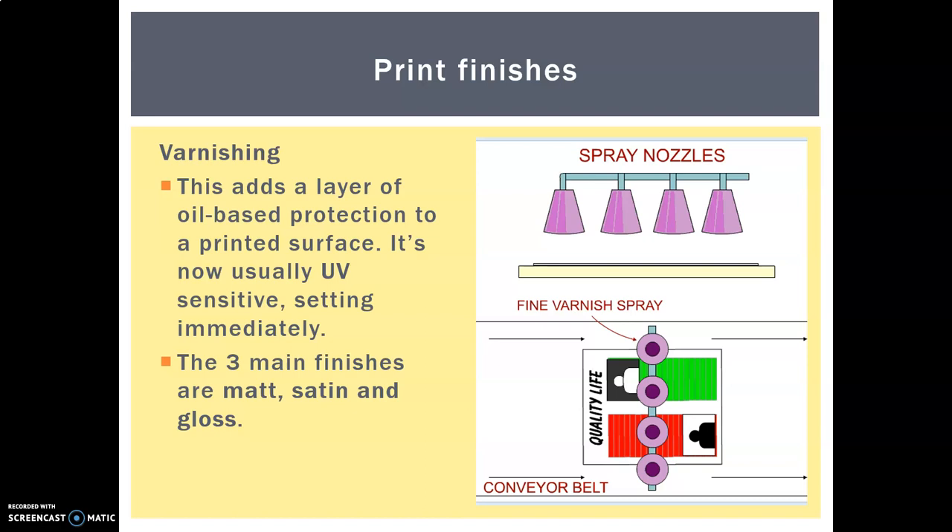We are on to print finishes now. We've done our three main printing processes — offset lithography, flexography and screen printing — and now we have three main print finishes. The first is varnish. Just like you would apply varnish to wood furniture, we can use a special kind of varnish for magazines and packaging that wants a shiny surface or needs a little water protection. This oil-based protection is often UV sensitive — they pass under a UV lamp and it goes from a semi-liquid to a solid layer instantaneously.